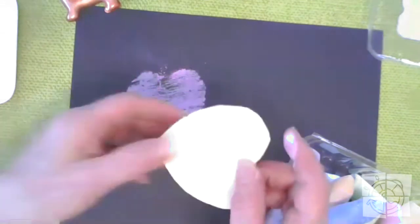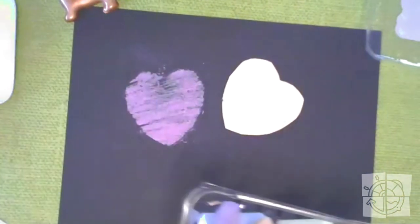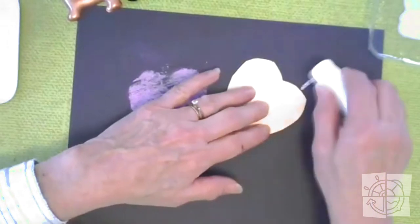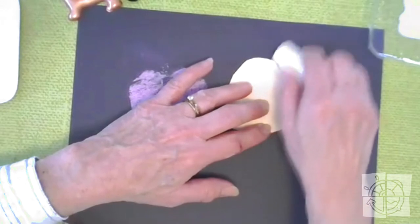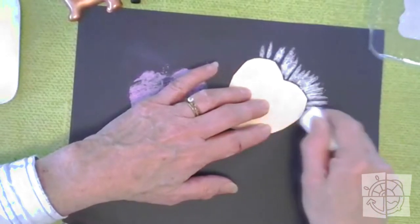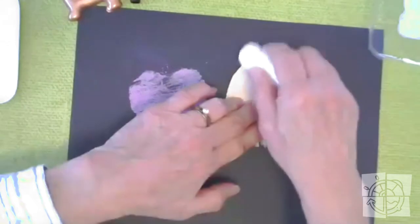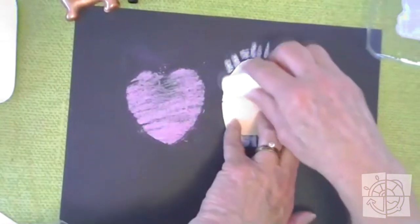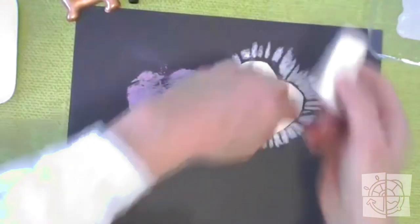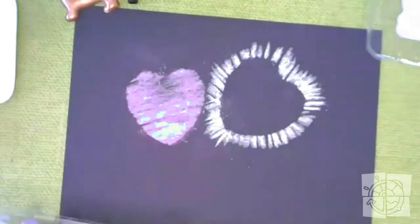So what will happen if I do the positive? I'm not sure exactly what will happen. I think I'm going to do white. Instead of tracing around like that — which I could — I'm just going to rub around like this. I'm going to hold down my heart and rub the chalk right off to the edge. I'm actually creating the shape of the heart by using the chalk to rub all around it. I'm going from the edge of the heart off to the edge of the paper all around the whole thing. Now what will happen when I pick it up — whoa, cool!